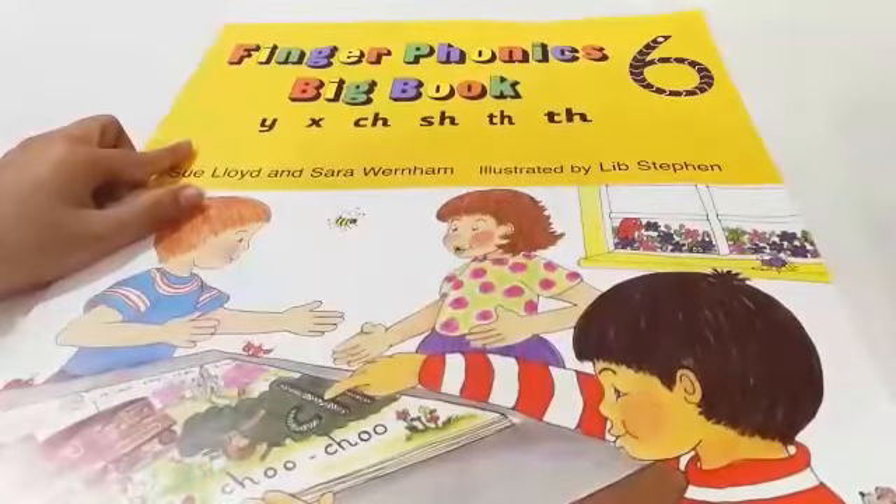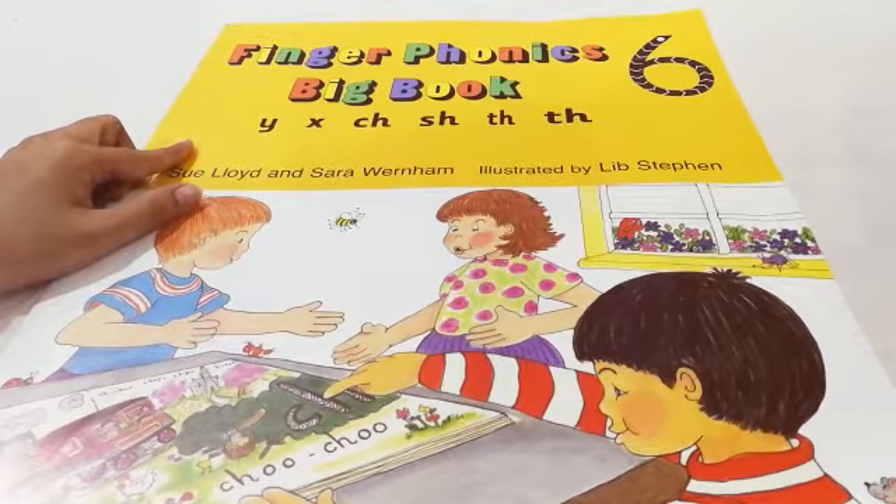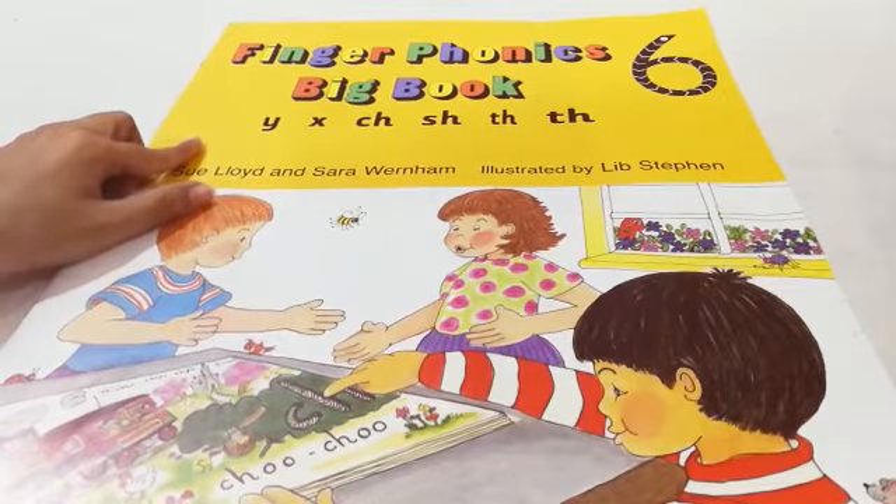Assalamu alaikum, this is Hafsa, EYFS teacher from OFLS school. I welcome all my nursery kids. Hope you are fine and taking great care of yourself. We start the day with a rhyme. Are you ready, kids?